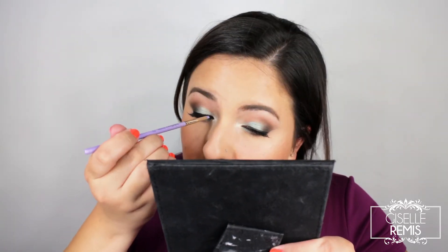For blush I'm using Makeup Geek Summer Fling as well as Romance. The reason I chose both of these is because it gives the skin a little more warmth as well as a little bit more of a glow. Before I move on to my lips, I want to make sure I cover my eyelash glue with a little more eyeliner.